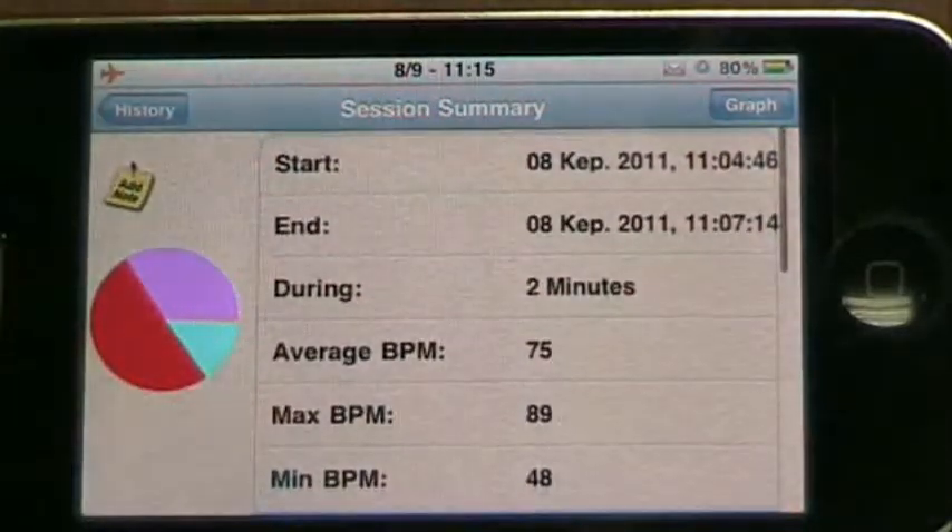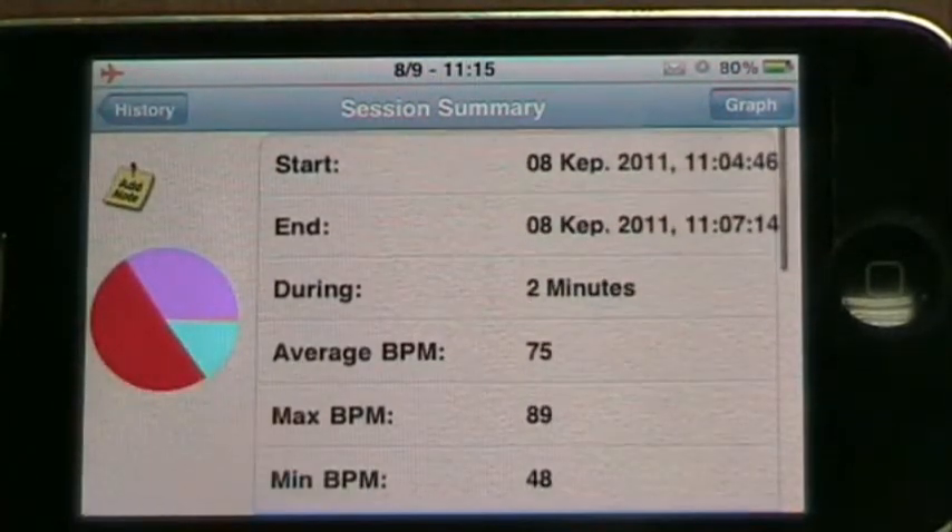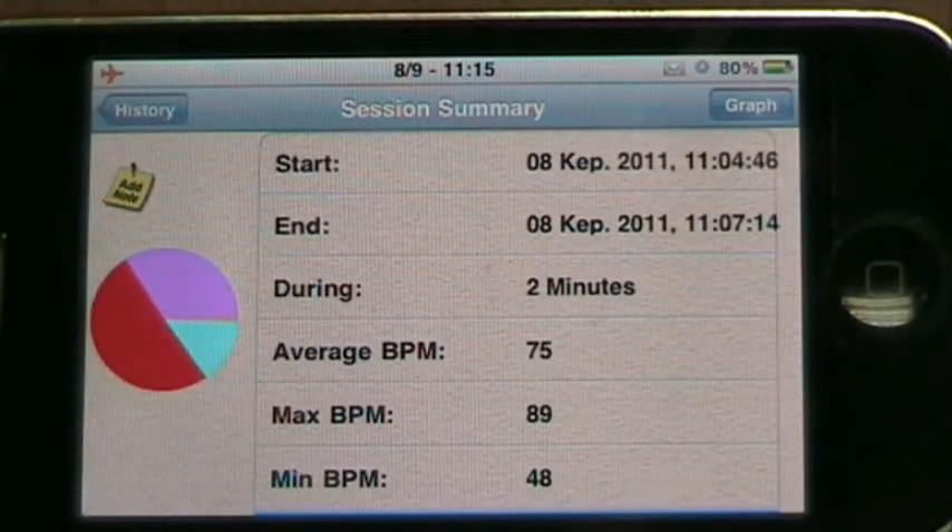This session summary shows you a range of data and statistics for the session, and you can also add a note to your session if you have some thoughts that you want to remember.